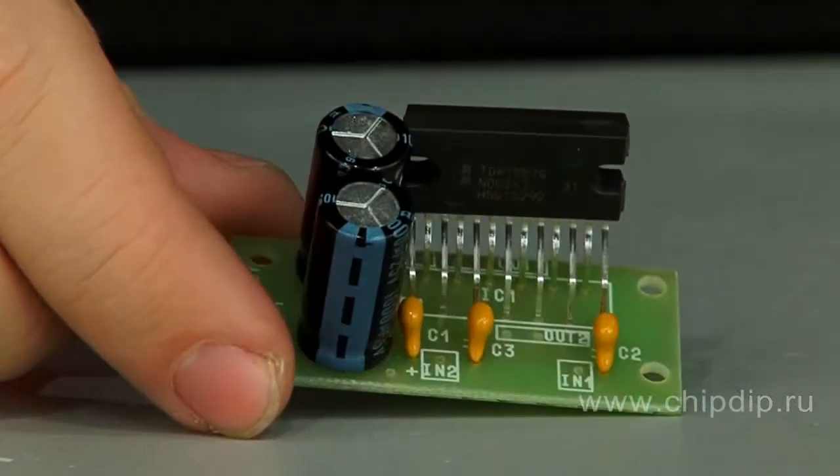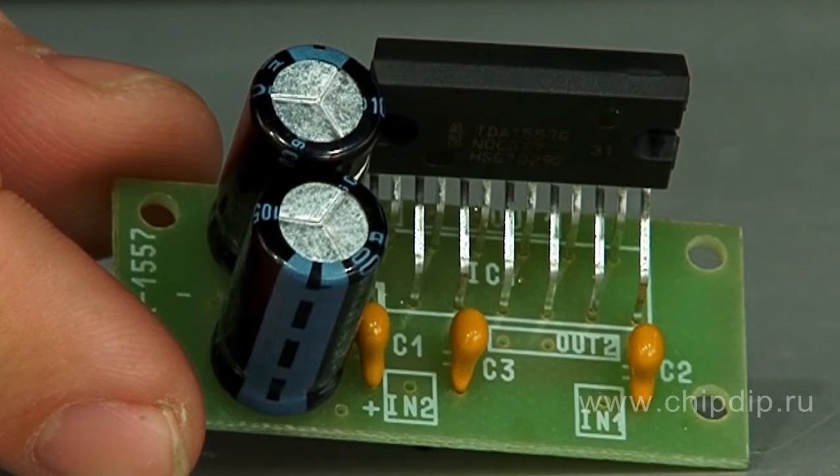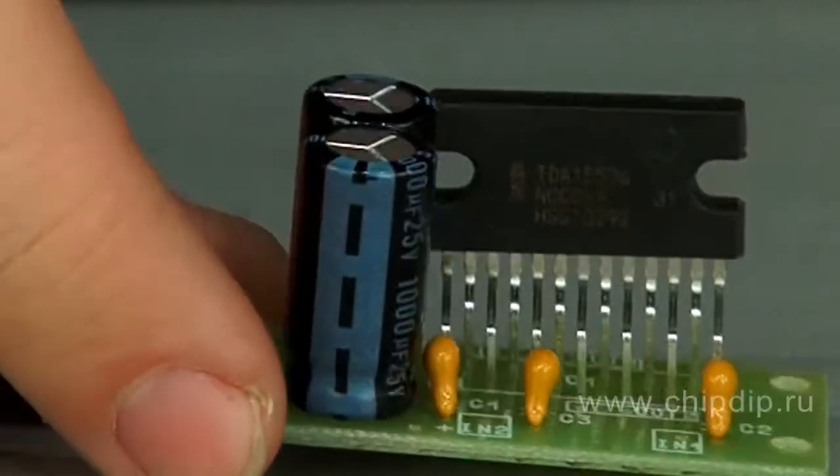Many of us started our acquaintance with electronics while assembling a low-frequency amplifier. Therefore, the creators of this series of kits and modules do-it-yourself had to include module EK1557 in them.